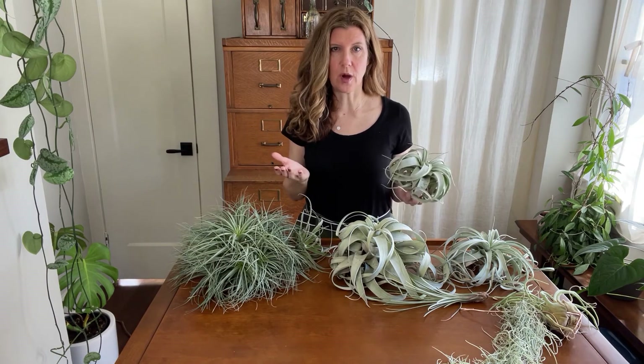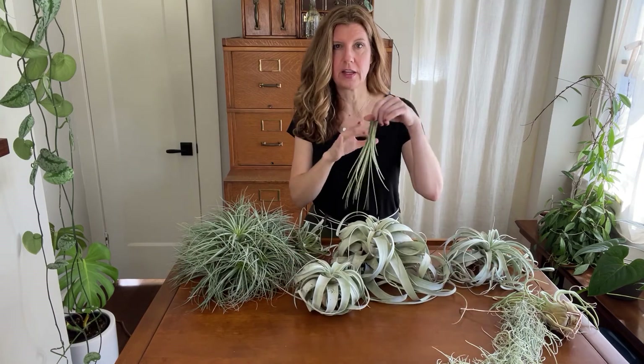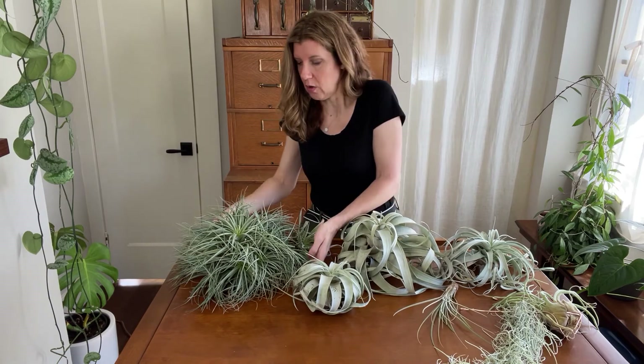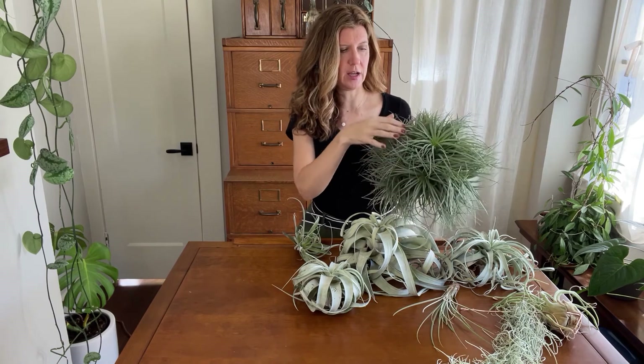This is also why I don't dry them upside down — which could help prevent water from collecting in the base — because the bigger bulkier ones, like some of your larger xerograficas or this Tillandsia stricta, would get damaged. The trichomes would be damaged and these fine leaves would certainly get bent.